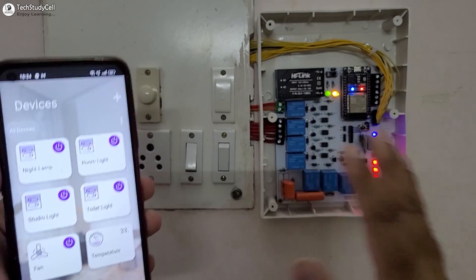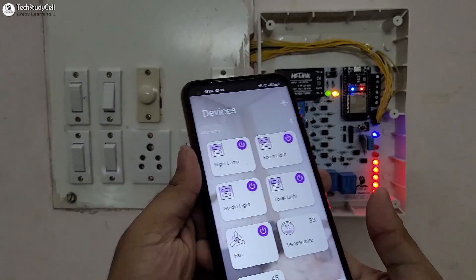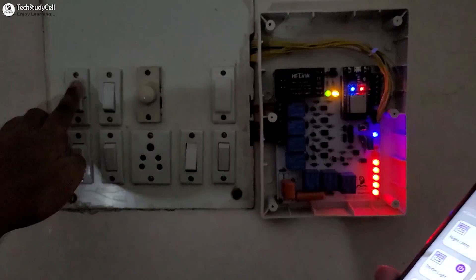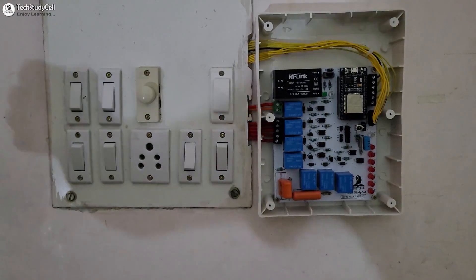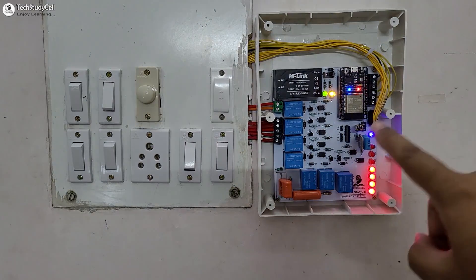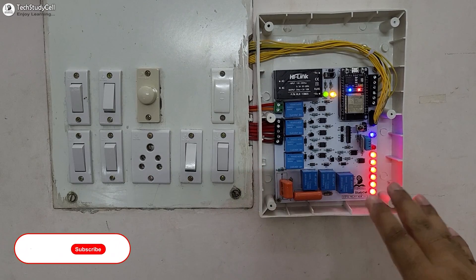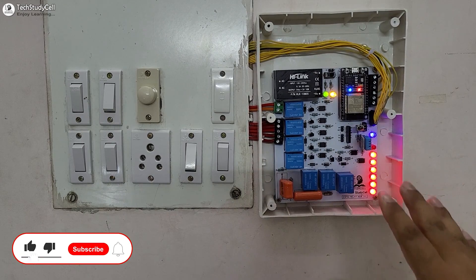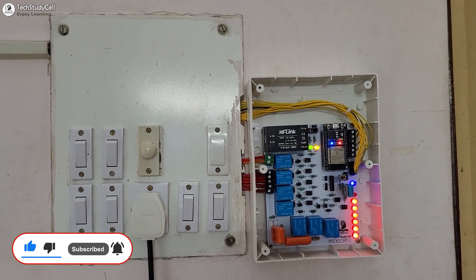We have also used the Preference library so the ESP32 can remember the last GPIO state. Let me turn off the complete supply — currently the ESP32 does not have any power supply. Now if I turn on the supply, you can see the ESP32 automatically connects with the internet and appliances automatically turn on according to the previous state. So this is a very useful home automation project you can easily make for your home.